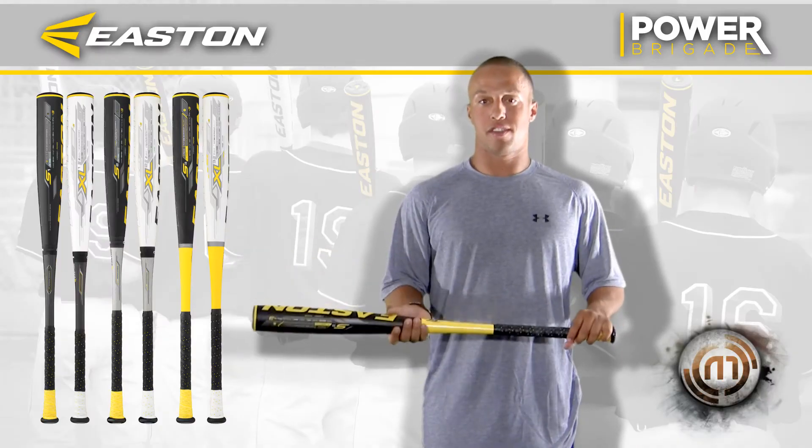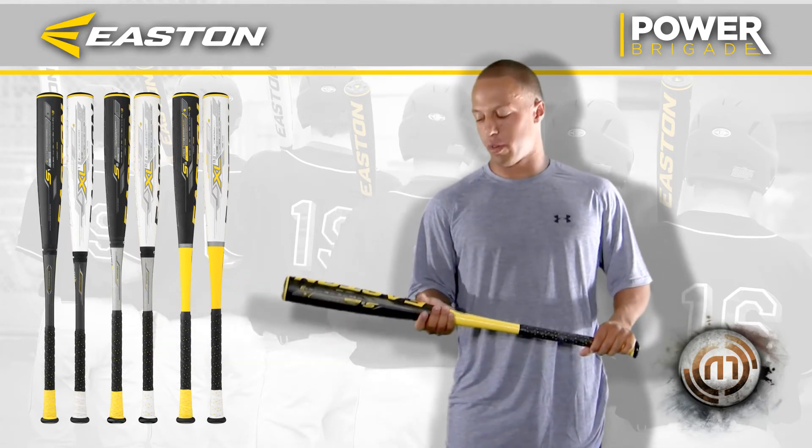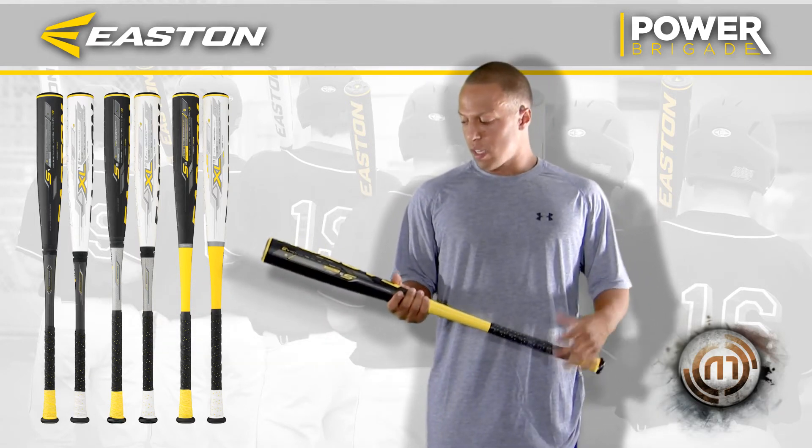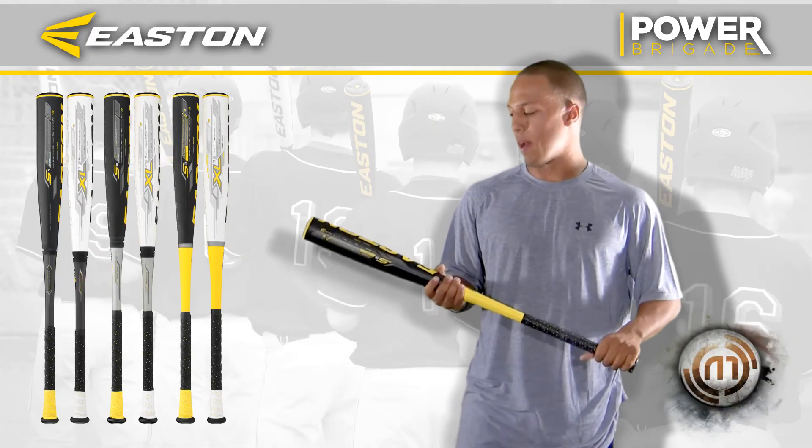I like the sound of it. It sounds like an old aluminum bat without a BBCor sound. And there actually is no BBCor sound. It sounds like a real ping. It just doesn't feel like a BBCor bat.